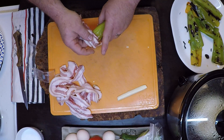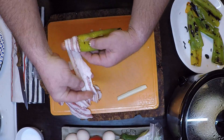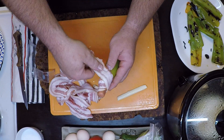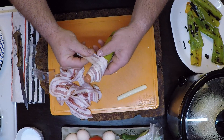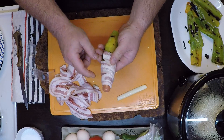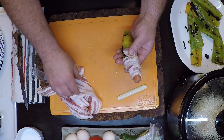Throw a bacon wrap on that baby. Get the bacon wrap started — overlap down there, spin it around, put that tail end down. It's going to be a double slabber.